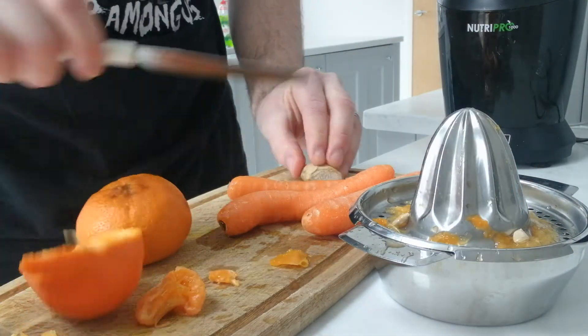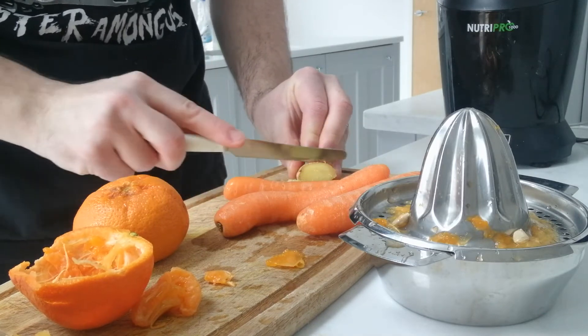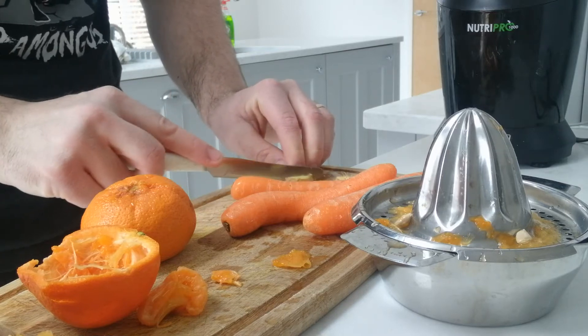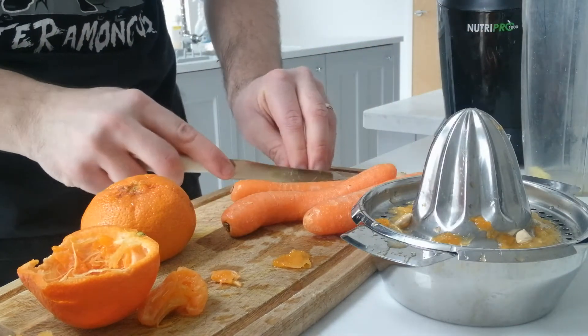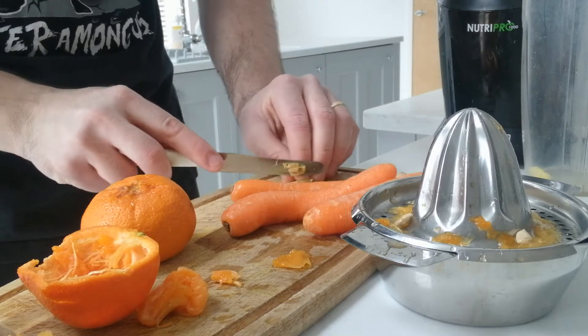Okay guys, let's chop this up as well. A couple bits of ginger — bang, I'm going to boss them straight in the pot. Two, just cut them up nice and quick.